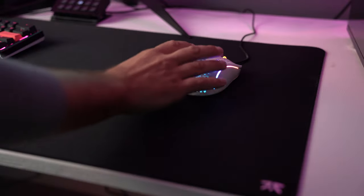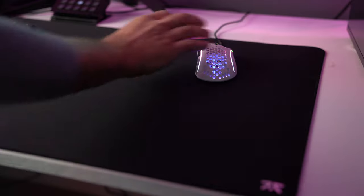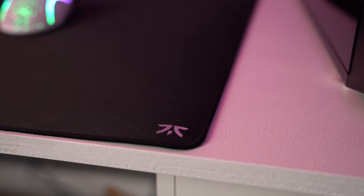This mouse pad might not be for everyone, but if you're looking for a pad that has some speed while also giving you control for tracking and stopping power, you should definitely take a look at the Fnatic Dash. This mouse pad is absolutely amazing in my opinion — the quality is seriously spot-on and I think Fnatic hit it out of the ballpark.